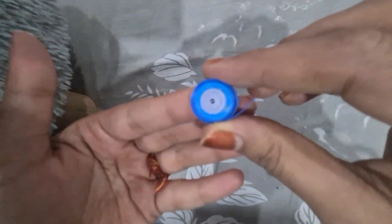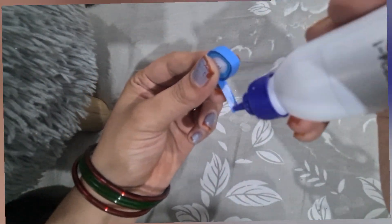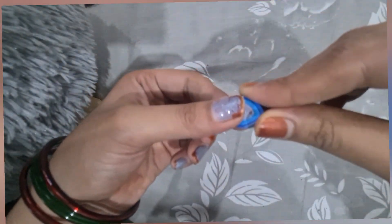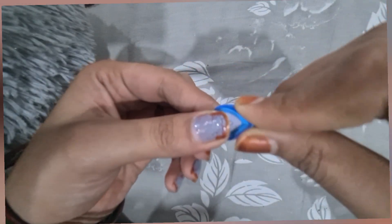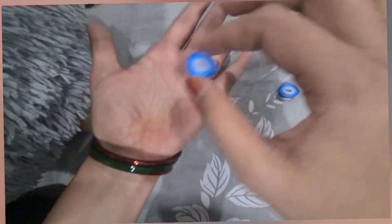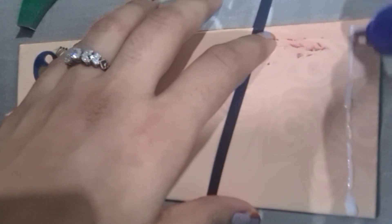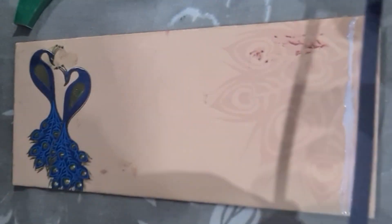Once the rolling is finished, secure it with glue after giving the proper shape of a teardrop. This petal is ready. Now make more such petals for the flower. I'm taking an envelope and now I'm going to decorate it.